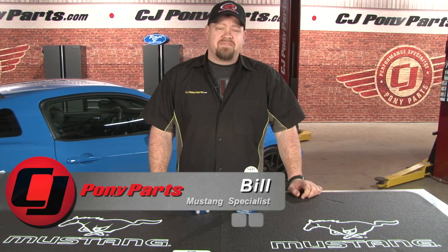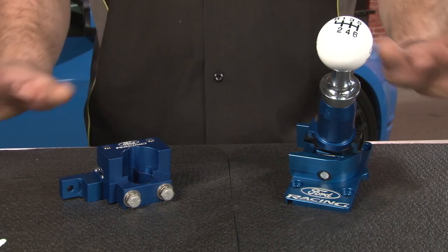Hi, Bill from CJ Pony Parts. The stock shifters found in Mustangs were never really designed with performance in mind. Usually they were built to be quiet, which often meant rubber bushings and really sloppy shifts. If you're going to drive your Mustang hard, one of the first modifications you're going to want to make is a good quality aftermarket shifter. Since we want the 6-speed in our supercharged Mustang to hold up, today we're going to upgrade to the Ford Racing shifter and the matching bracket.